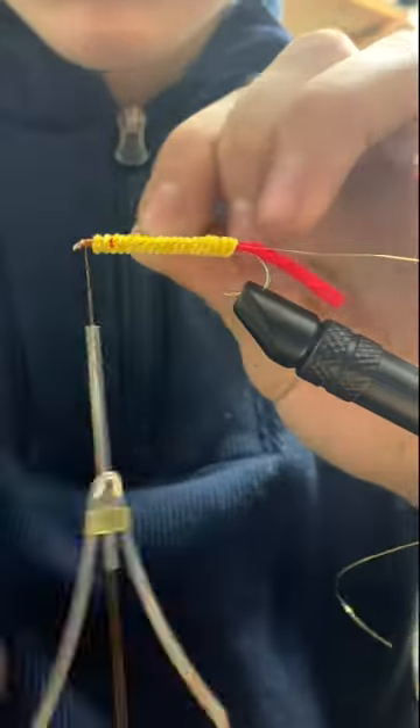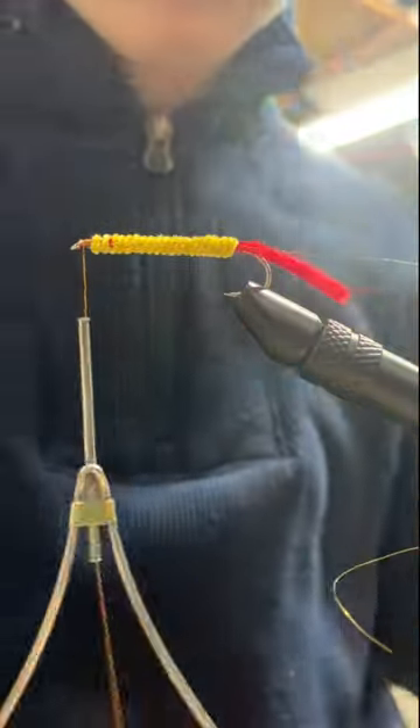Being sure that you cannot see the red yarn underneath. After we get to the head, we can secure down and cut the extra free from the fly. At this point we have a worm, but it's not that wooly.